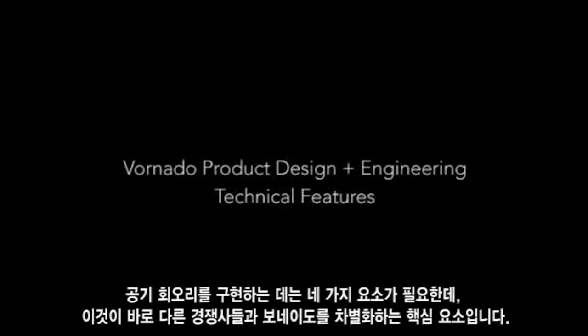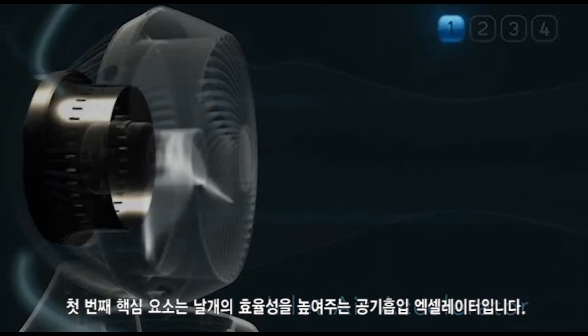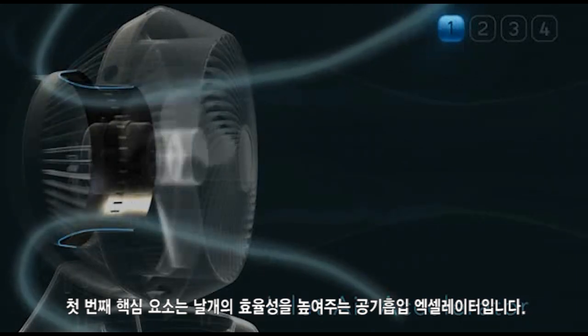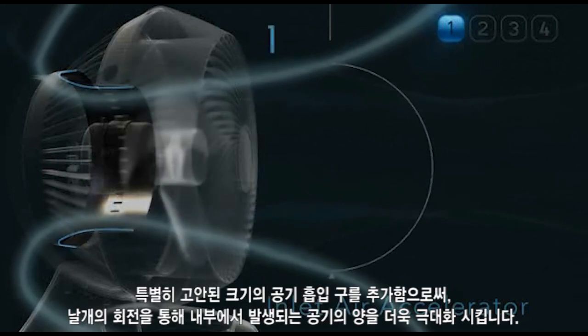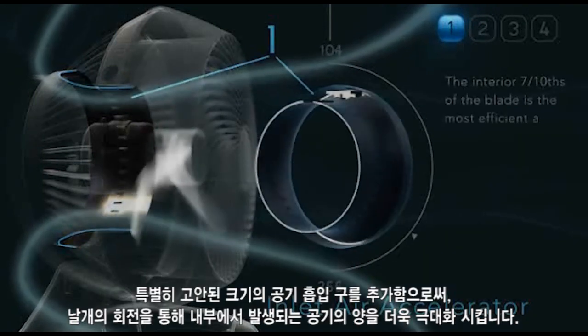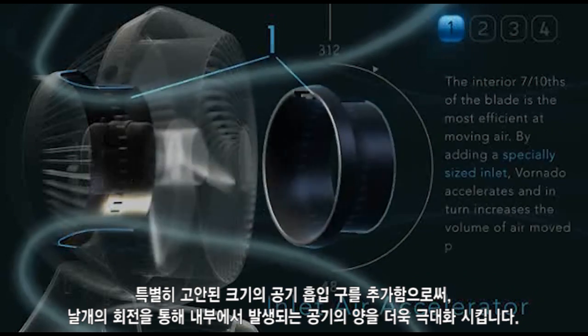There are four key elements that create vortex action and separate a Vornado from the competition. The first element is called the Inlet Air Accelerator, which increases the efficiency of the blades. By adding a specially sized inlet, Vornado accelerates and in turn maximizes the amount of air moved as the blades spin.